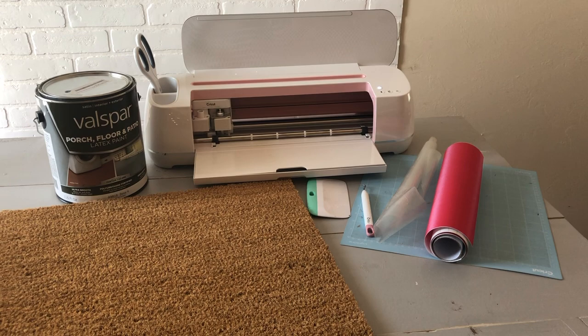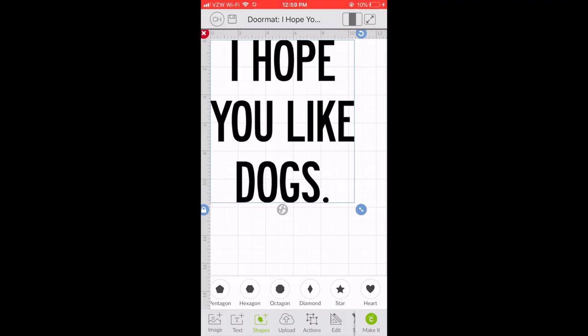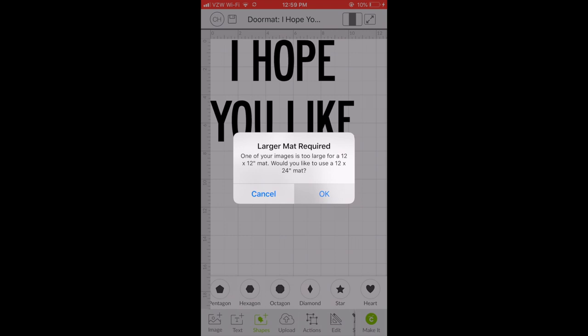You'll need Cricut's permanent outdoor vinyl — it has to be permanent. You'll need the Cricut transfer tape, and then I'm also using the extra large scraper and a weeder. You'll need premium outdoor paint, a tape measure, and a paintbrush.